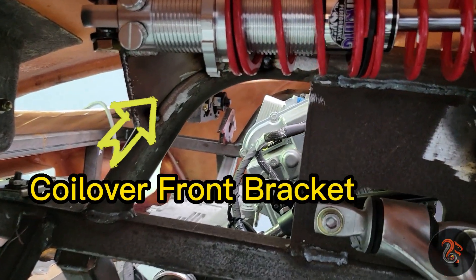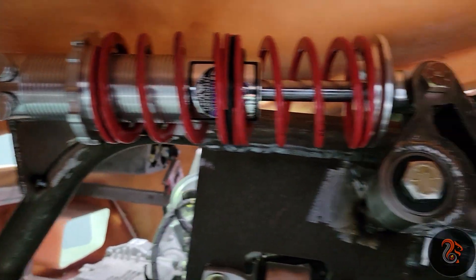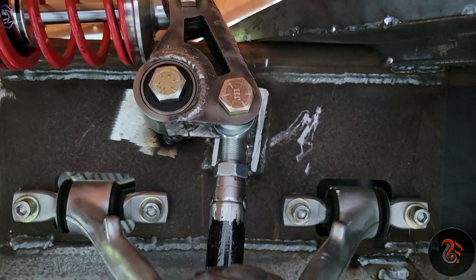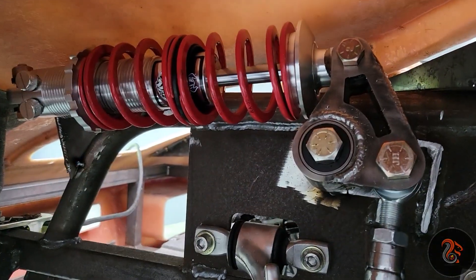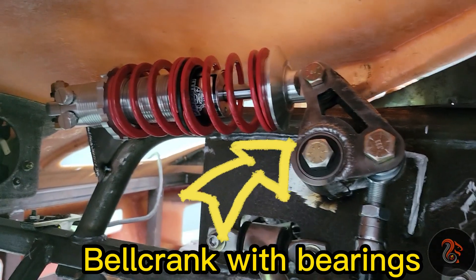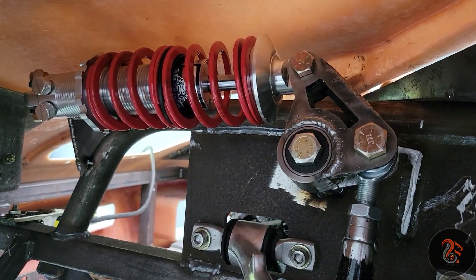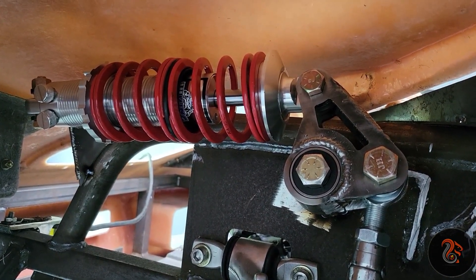I have two helper springs. I got the bracket tack welded, but the rest is fully welded. I'll simulate with the jack going up — look how it compresses. That sound is the spacer in between the helper springs.